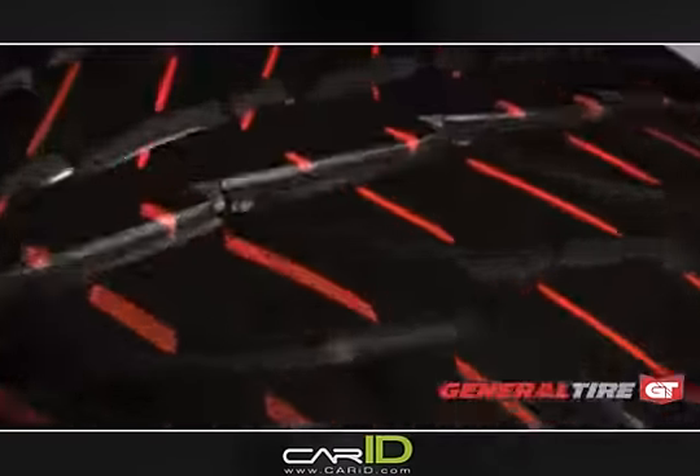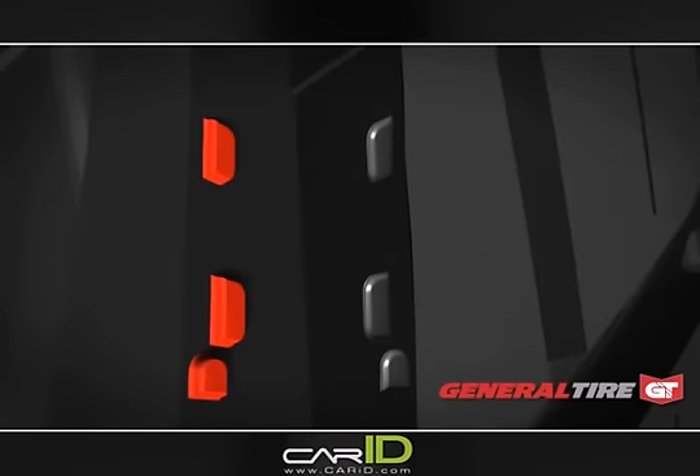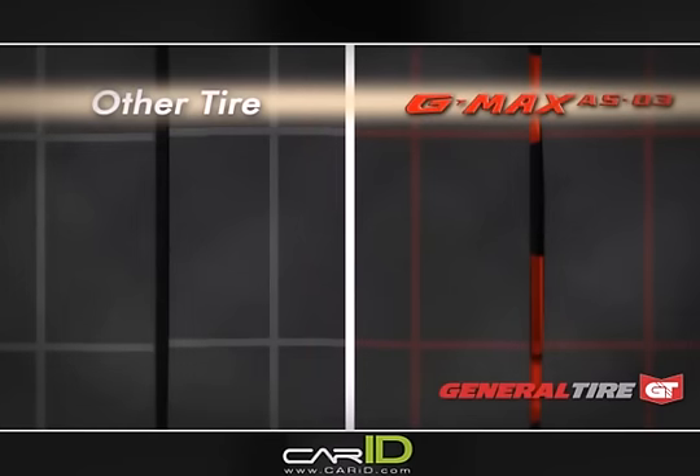Let's go inside the sipe to see the detail. One side of the sipe has raised elements that interlock with the recessed element of the other side. The G-MAX AS03's 3D sipe locks together for rigidity.